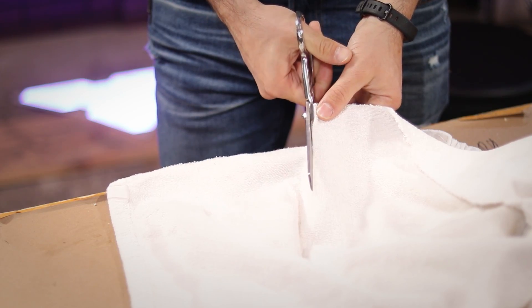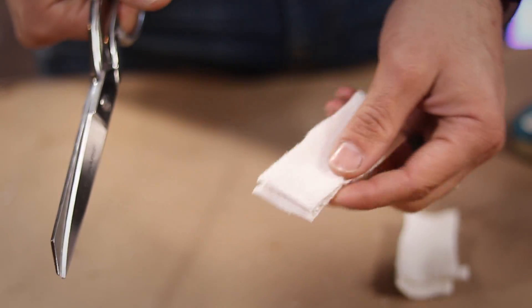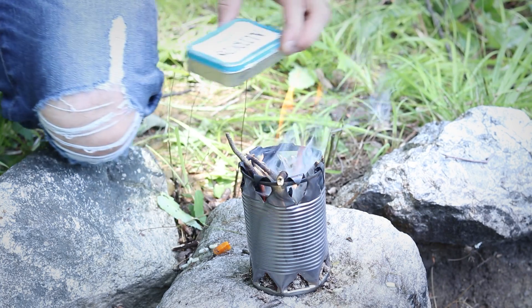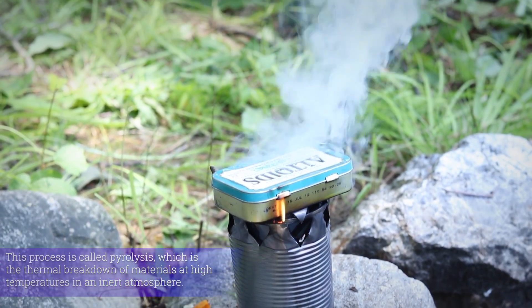With the right material in hand, I cut the fabric up into pieces small enough to fit into my tin. And now we're ready to make the magic happen. Using my little hobo stove I made last week, I set my tin over the fire. You can use a campfire or even your grill to do this.